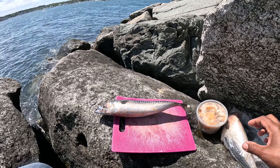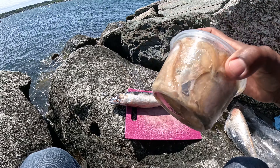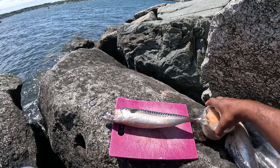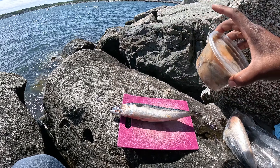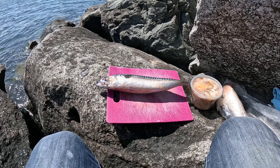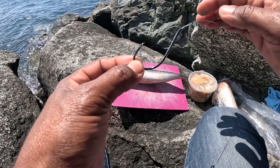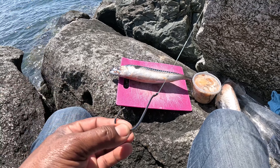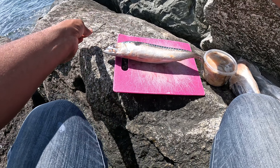So today I'm going to be using frozen mackerel and also a frozen clam. I usually use mackerel but today I'm going to be trying this frozen clam to see how well it works. I like fishing with hook number eight, and as you guys can see, I don't use a weight here — it's just the weight of the bait.